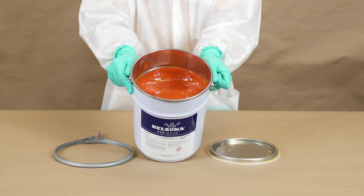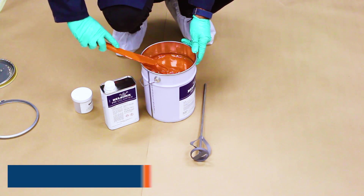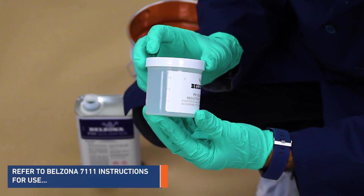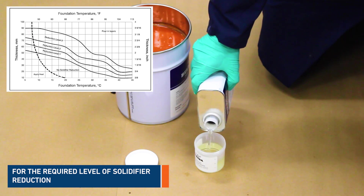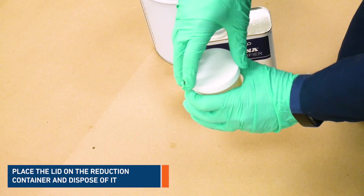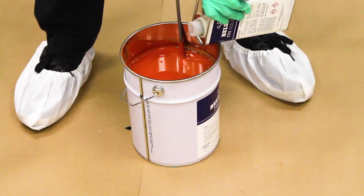Before mixing base and solidifier, reincorporate any product settlement by stirring the base. Use the provided cup to measure the required solidifier reduction. Refer to section 4 of the instructions for use to determine the correct amount of solidifier to be reduced — it will be dependent on application thickness and foundation temperature. Close with the lid and dispose the reduced amount according to local safety regulations.